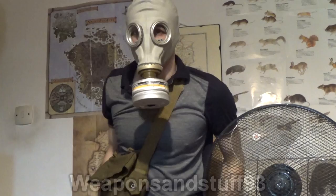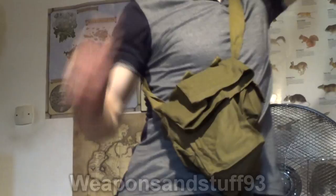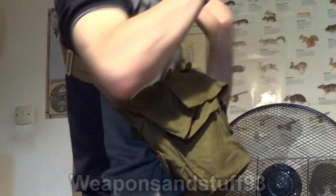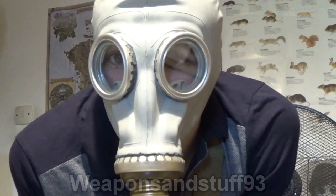Now this one is a size 2 GP5, and I think my old GP5 is actually a size 3. Yep, this is a size 3 on the old one; this one's a size 2. It's actually a tighter fit — I'd say it is a better seal on my face, a size 2 GP5. Obviously it does depend on your head measurements, but I imagine a size 2 or 3 would be good for most adults.